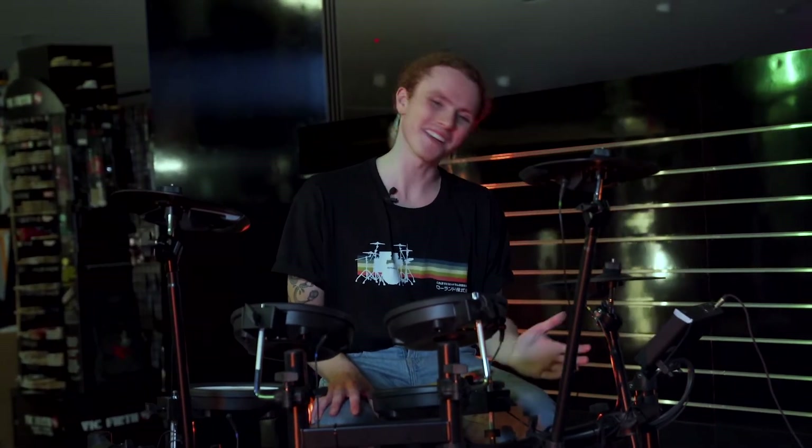I'm Pip at the Roland Store at Mall Music Warringah Mall, and this is the Roland TD-07 DMK, a V-Drums kit which is created for your kids to learn on at home.